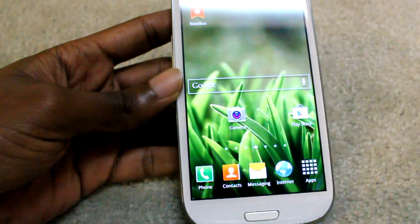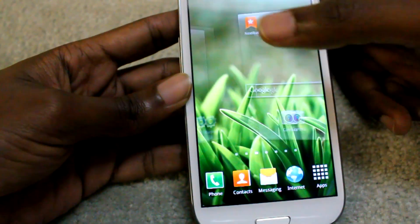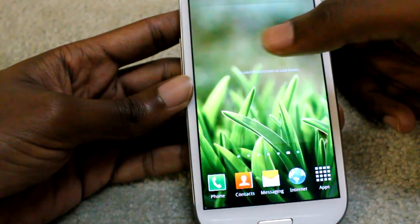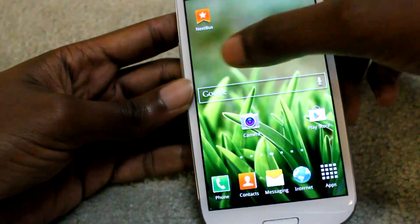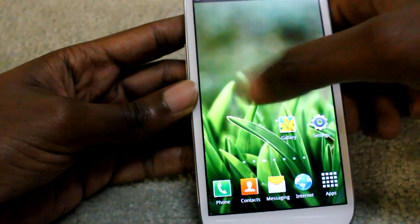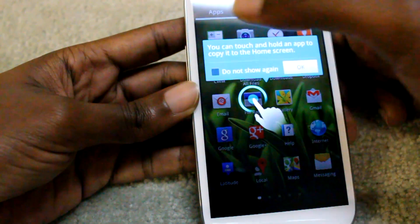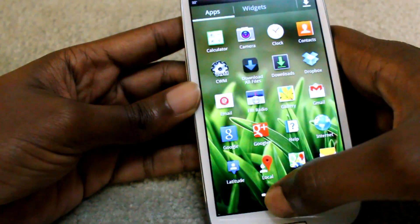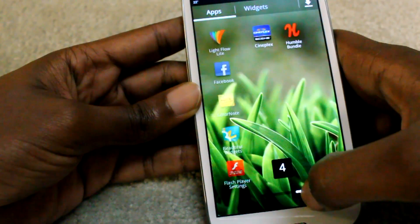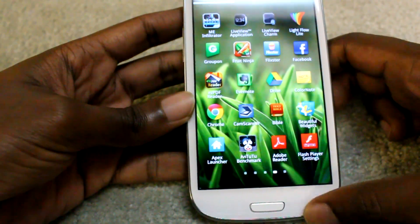The first thing you would notice is how smooth everything is. If you thought the Galaxy S3 was really smooth just because of the quad-core Exynos processor, this makes it even smoother. The transitions are amazing, and we also have a lot of new transition animations.